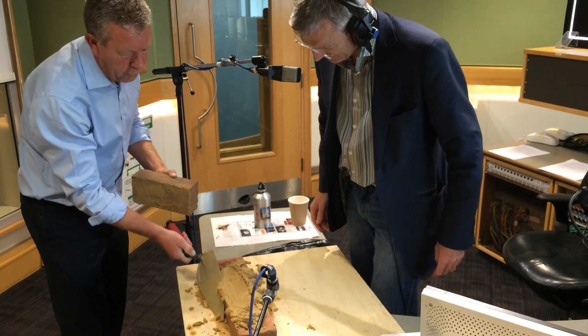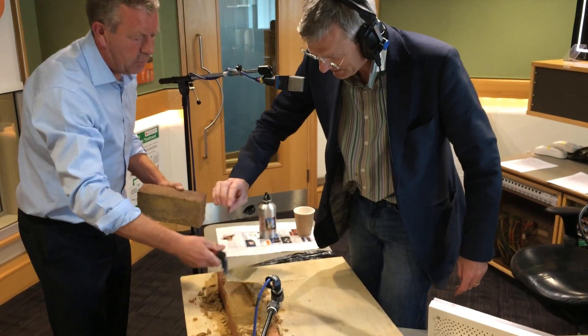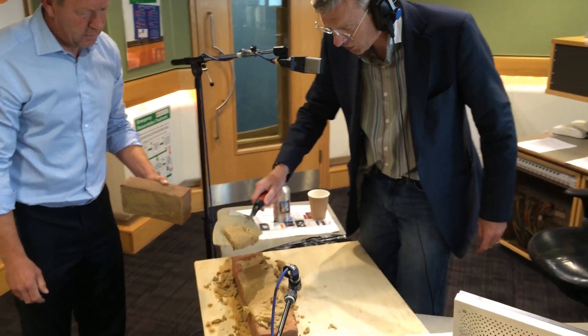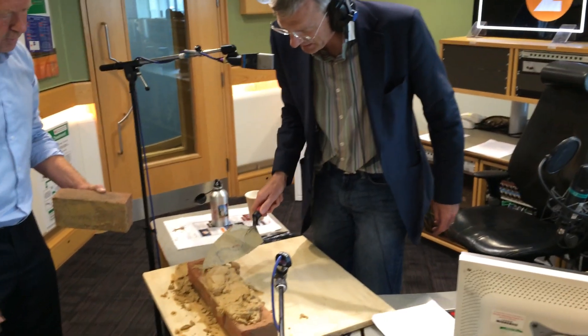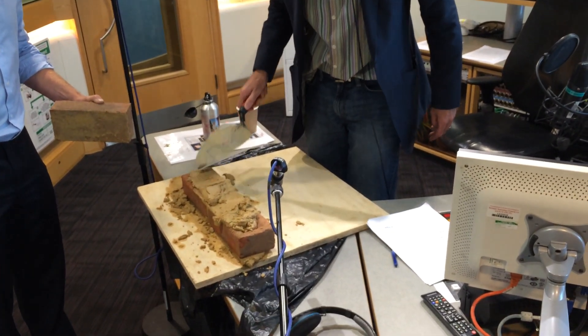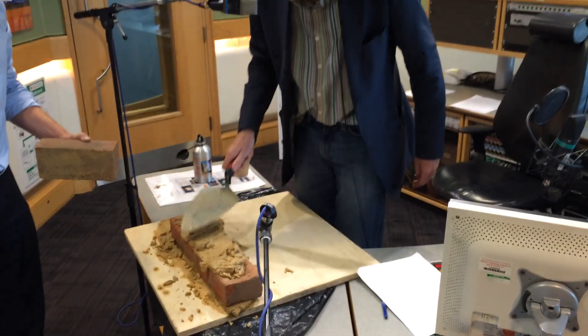Brilliant, okay. And just spread it off. Hang on, let me just — don't do it all, because I've never done this before. So I let it roll off the trowel — there we go. And then I use the tip, just spread the cement — sorry, the sand and lime across the top of the bricks.